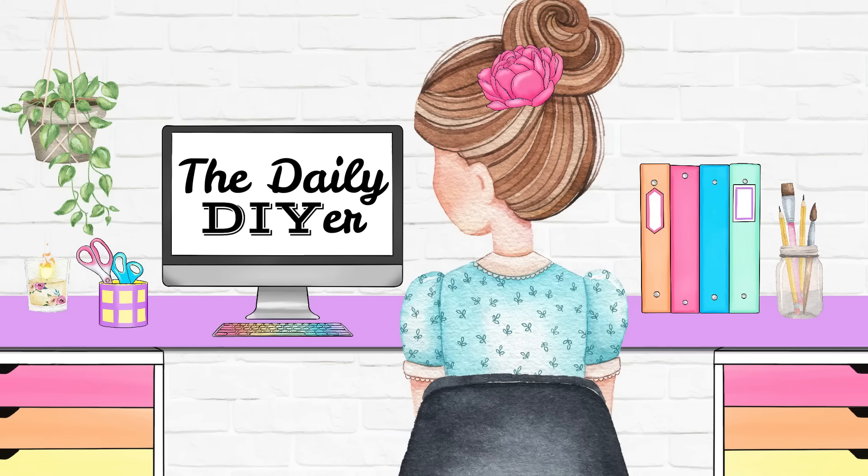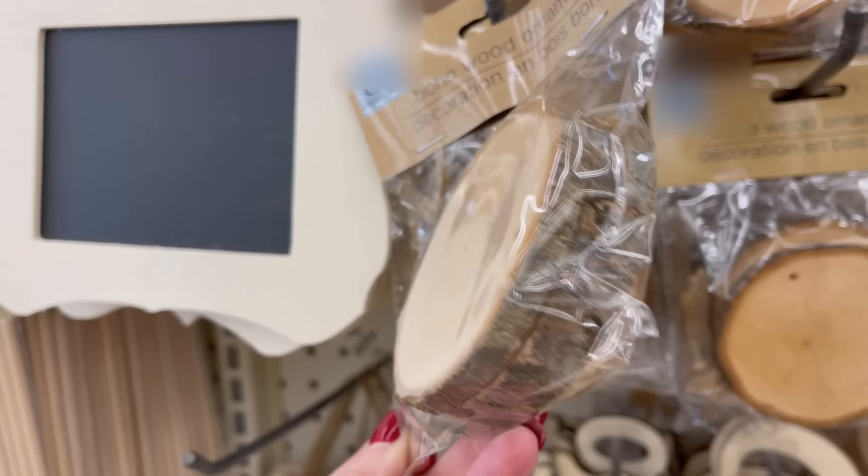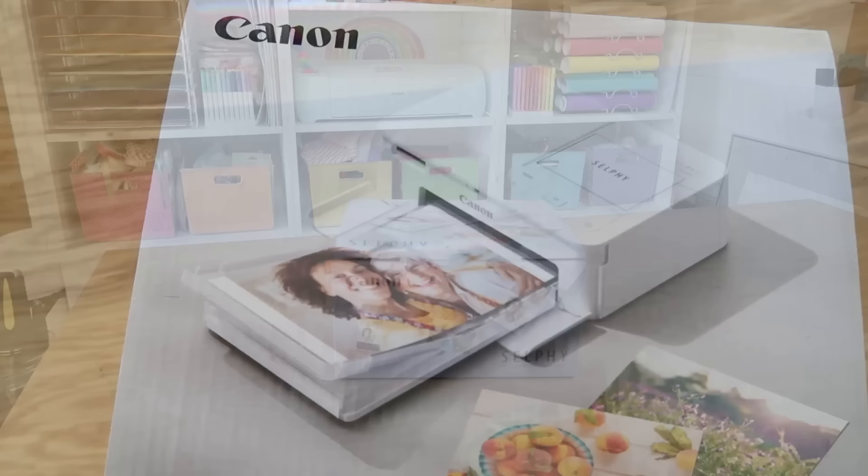Hi DIY friends, it's Shannon and welcome to my channel The Daily DIYer. I also want to thank Canon for sponsoring today's video. We are hacking photo paper today, which is so perfect for the holidays. For the first project we're going to grab some wood rounds — I found mine at the dollar store but you can also order these online. I'm so obsessed with them and I have a new idea for you today.